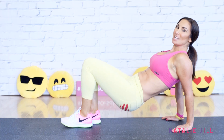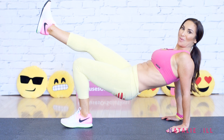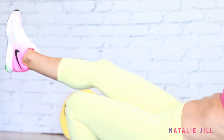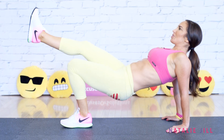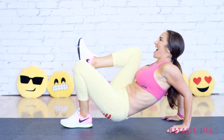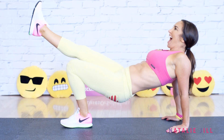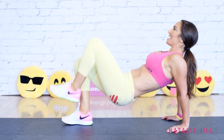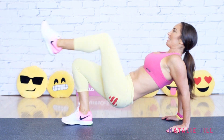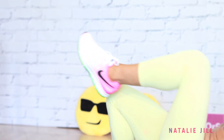We're not done yet. This time we're gonna add a little kick to it — take it down and up. Down, up. Keep going. One more here, then switch legs. We're not done yet — up and back. Give me one more.